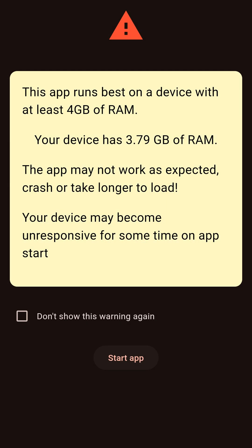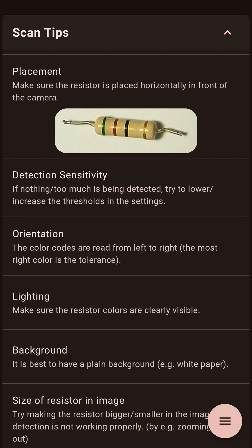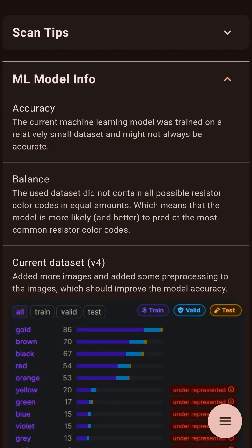When you start the app on an older device, you might see a warning because the app can be laggy on such devices. If you don't want to see this warning again, you can disable it by checking the checkbox. On the start page, make sure to first read the resistor scan tips for the best results. You can also read about our machine learning model.